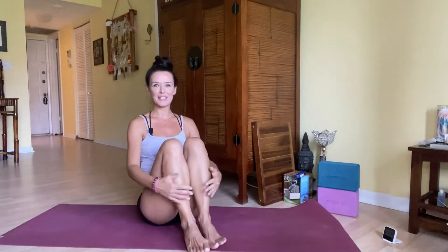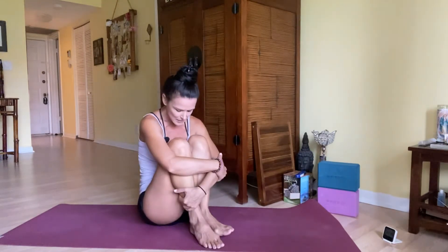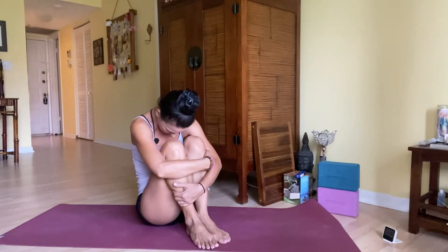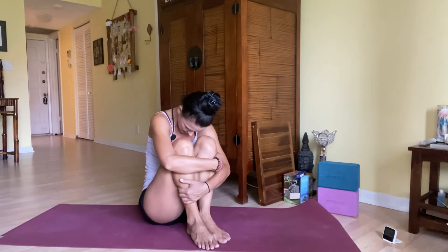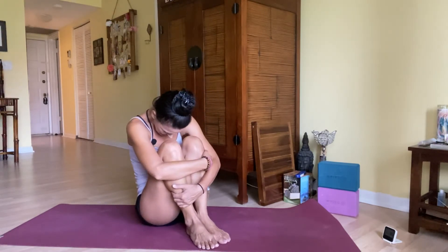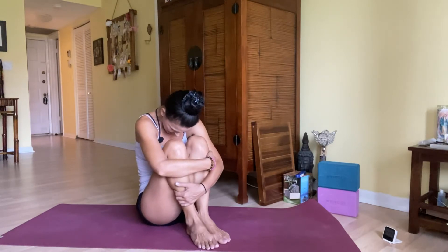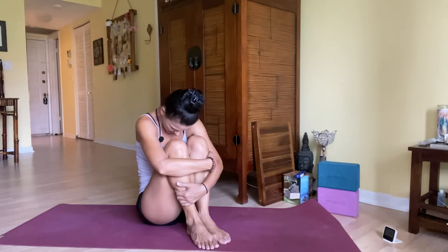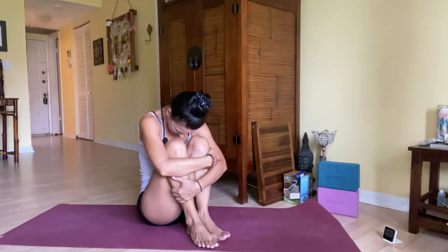Bring the knees together and let's take a little self-love hug. Let your forearms wrap around your knees, take an inhale, lift and lengthen, and then exhale chin to chest. Self-love hug — let it be healing to you. Maybe this has been the most challenging year of your life. Feel safe, feel grounded, feel protected. Everything is in divine order. Take a deep breath in, have a moment of gratitude to yourself — you have the strength, you've gotten through everything. Exhale it out.